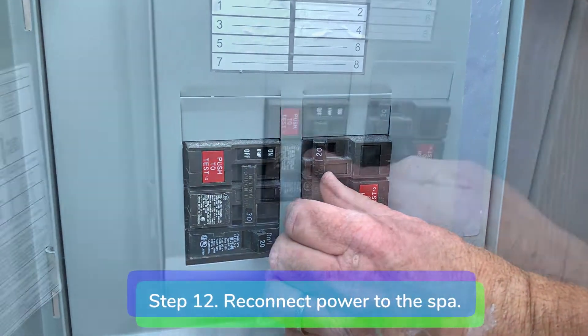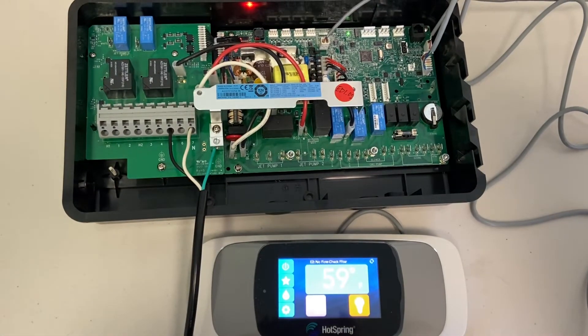Step 12: reconnect power to the spa. Congratulations, you're all done.